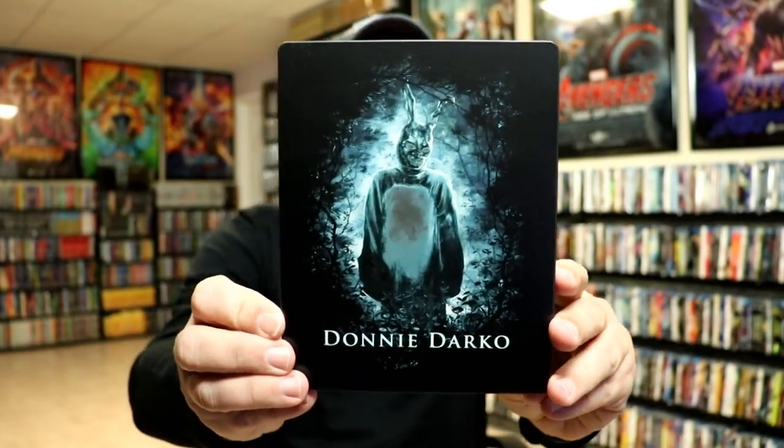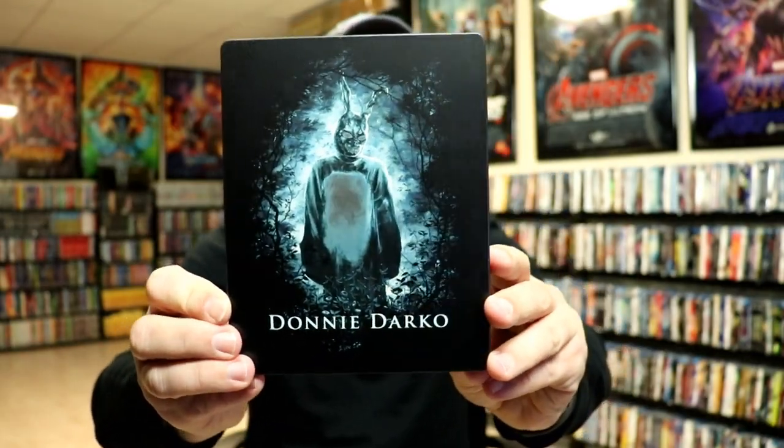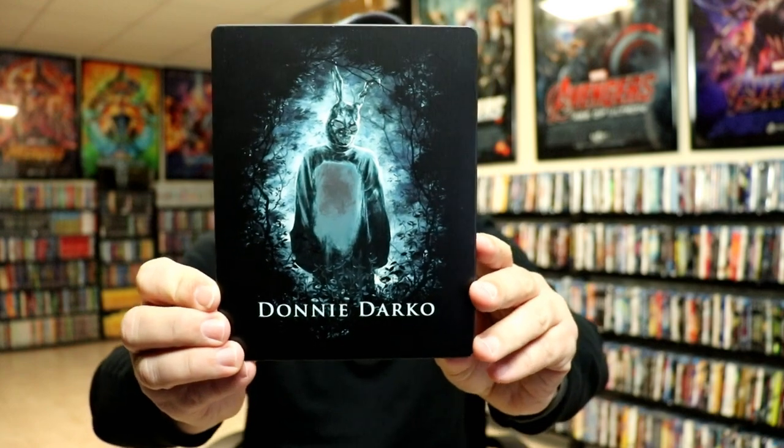I'm going to go ahead and remove this from the wrapper and we can take a closer look at this Steelbook. I've got the wrapper off and the j-card removed. Here's the front of the Steelbook — really nice looking image. It is a matte finish with no embossing.